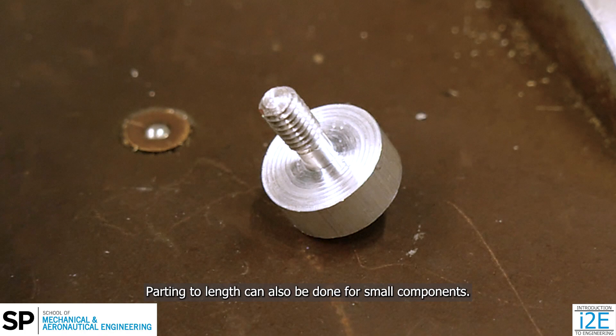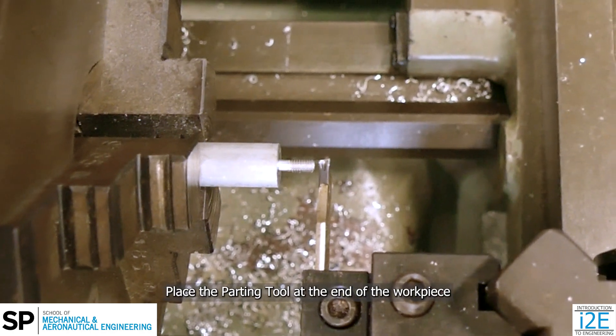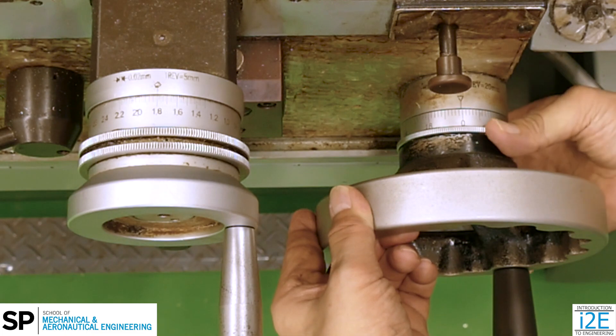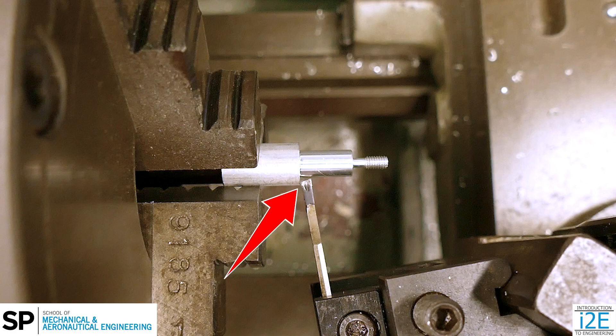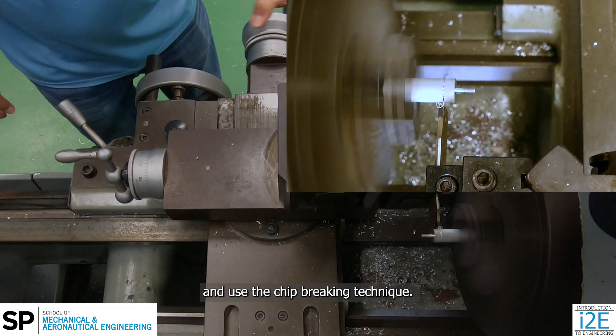Parting to length can also be done for small components. Place the parting tool at the end of the workpiece and zero the carriage handwheels dial. Ensure the tool is perpendicular and use the chip breaking technique.